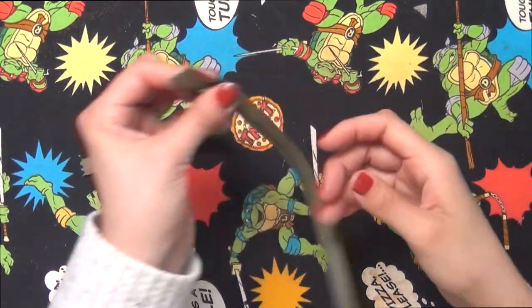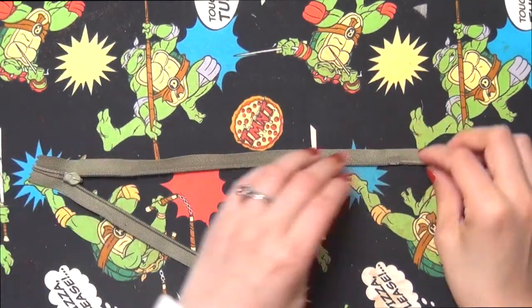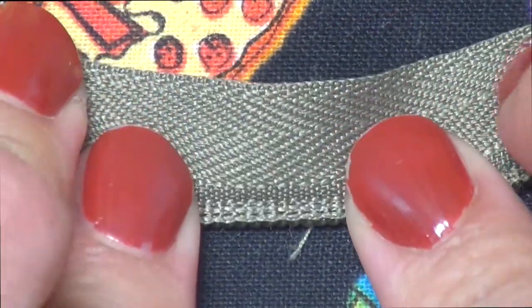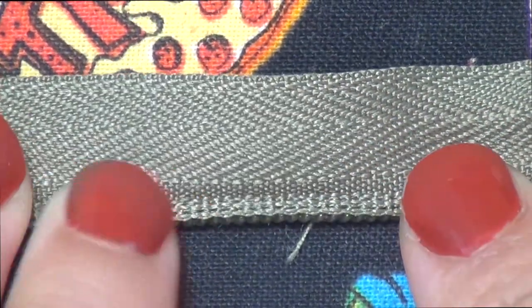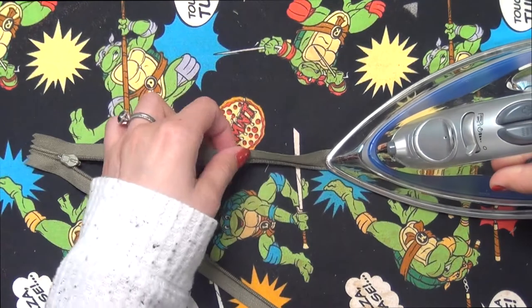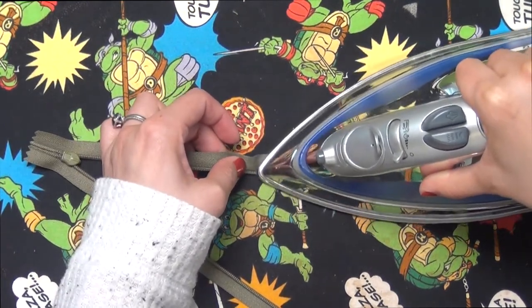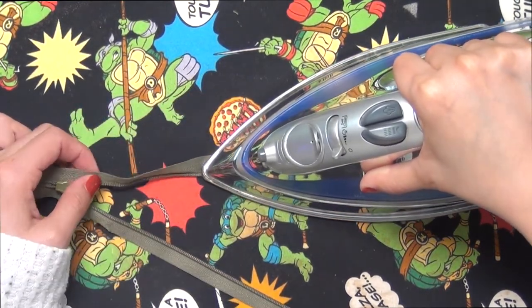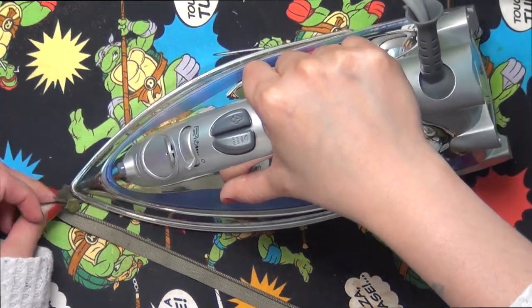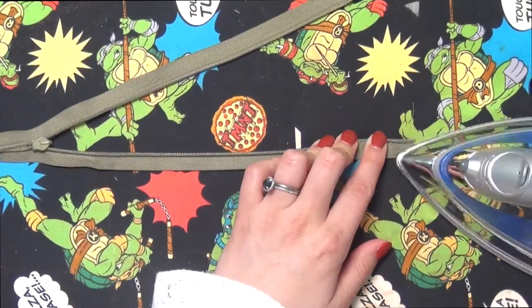Grabbing our zipper, we're going to open it up and iron the teeth away from the zipper tape so they lay open. Make sure you have the correct iron settings — no steam — and just give a light press so the teeth stay open by themselves. This makes it a lot easier to sew on. Do this to both sides.